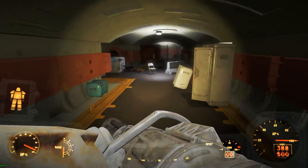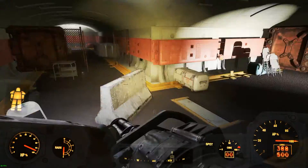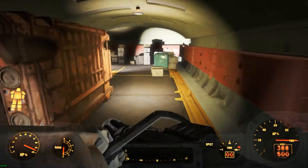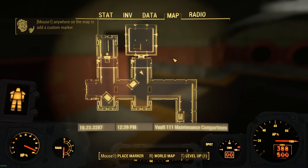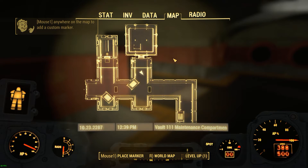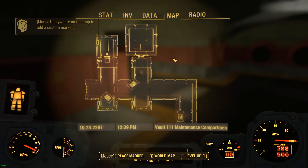This mod adds a small dungeon-like place to clear out outside of Vault 111. It seems Vault 111 had an additional sealed sector nearby that was built for general outside maintenance. This mod requires only vanilla Fallout 4.